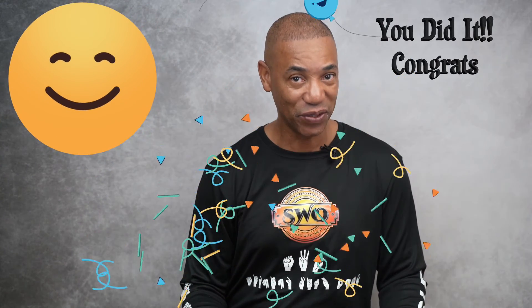Were you able to follow me with the numbers? I hope you enjoyed this video. If you did, hit that like button and subscribe. Also hit that notification button. If you're interested in learning more about American Sign Language, please check out my other ASL videos.